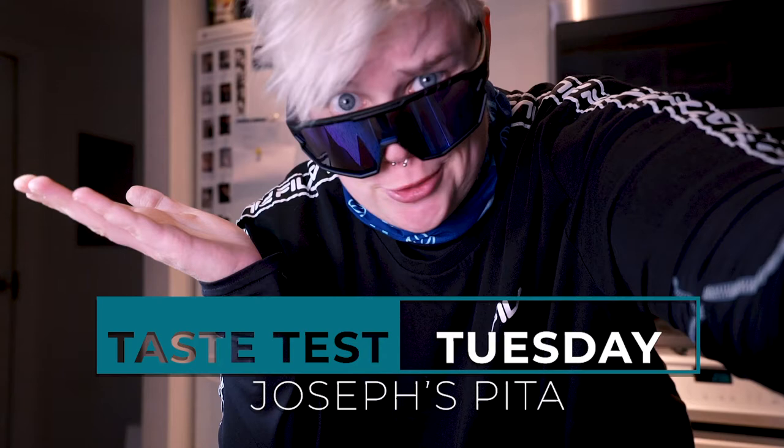Hello and welcome to another Taste Test Tuesday, where we taste test things on Tuesday. A lot of you guys are probably wondering what this is all about, but I mostly just went out for a run and this just happens to be what I wear when I go for a run. Now for today's Taste Test Tuesday...